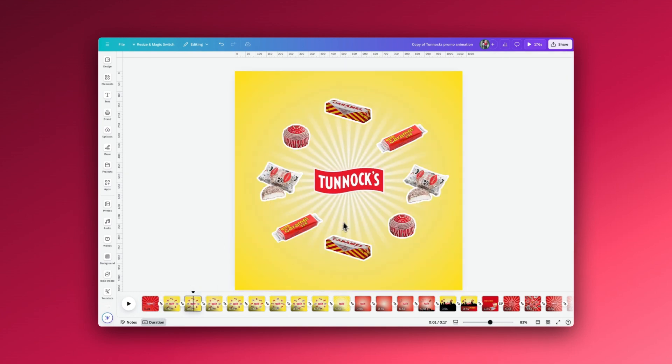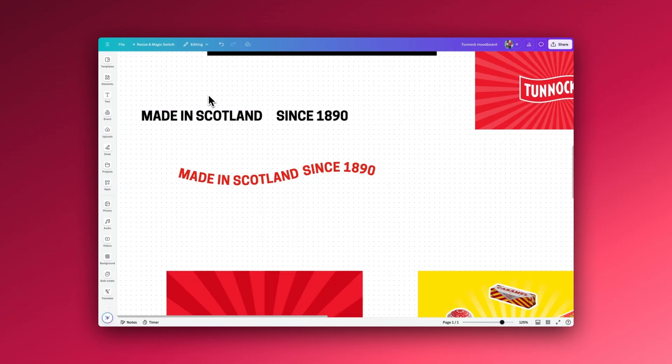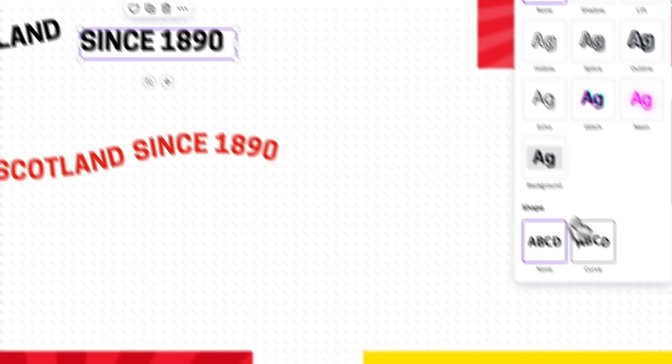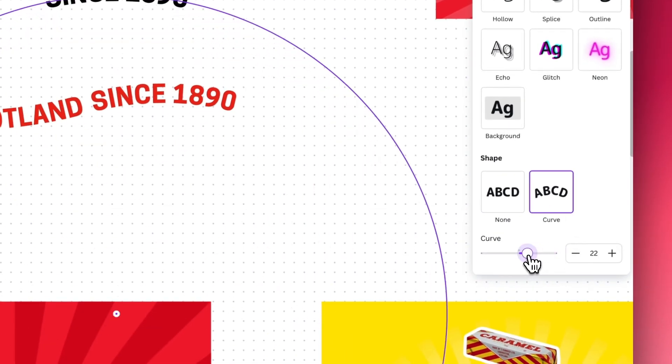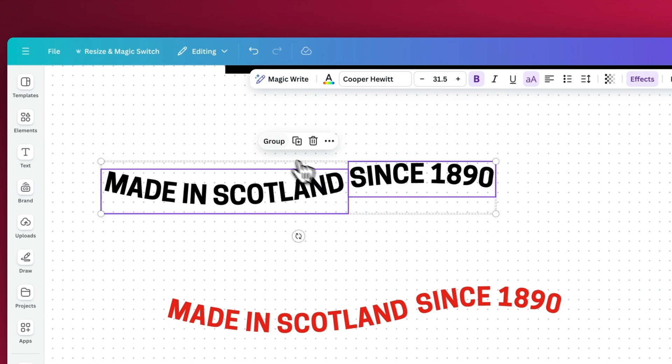Moving on to the next slide, all I'm changing is the size of the starburst in the background — on the previous page it sits just behind the logo, and on the second page it's enlarged. I've then copied the frame again, added 'Made in Scotland since 1890', and added a little animation. To get the curve effect on the text, it is two separate text boxes. Select your text, go to Effects, select Curve — I'll make it negative 15 — then with the other text box, curve it the opposite way at plus 15, move them into place, and group them together so they animate at the same time.